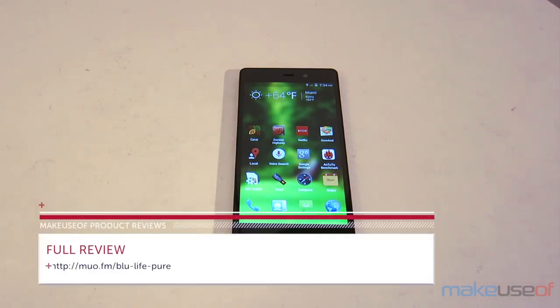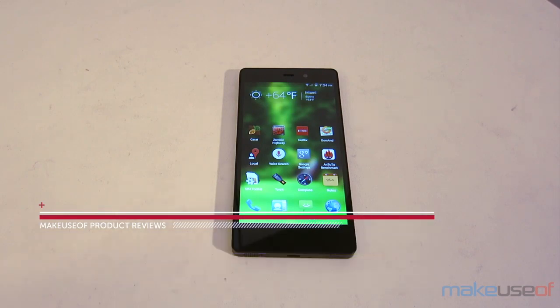And that concludes this review. Thank you so much for watching, and for a full-length review, please visit MakeUseOf.com.